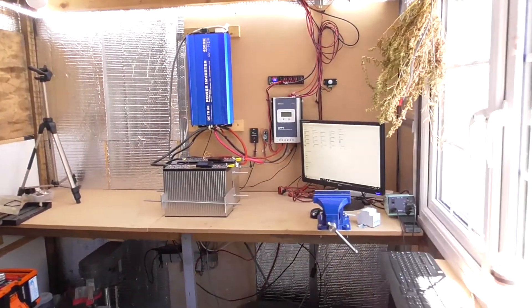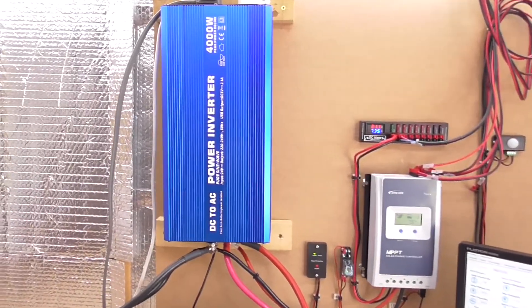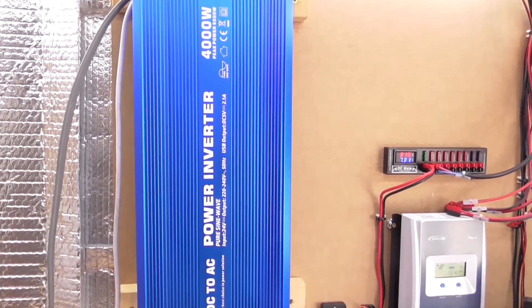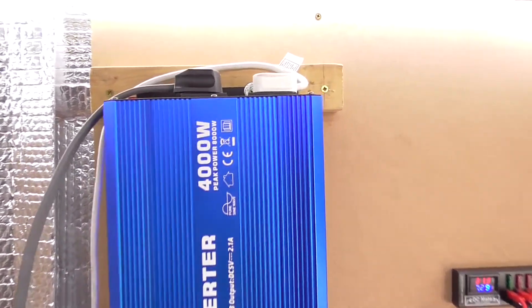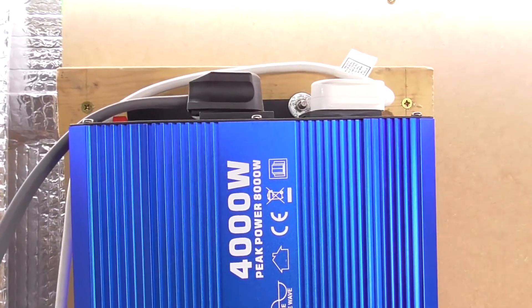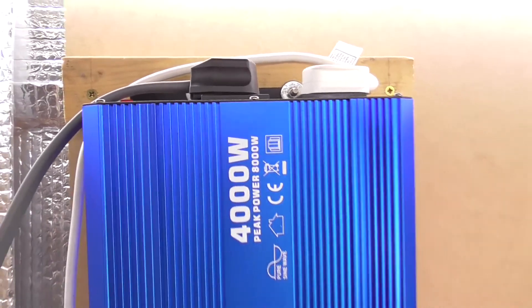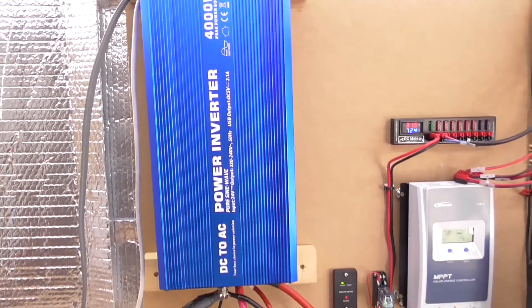So here we are. Now one of the changes: the small 300 watt Victron inverter has been replaced with this four kilowatt pure sine wave inverter. We've got two UK mains sockets — one on the left, the grey one, that is going to the house to feed electricity into the house, and on the right is just a local supply to feed some things inside the shed.